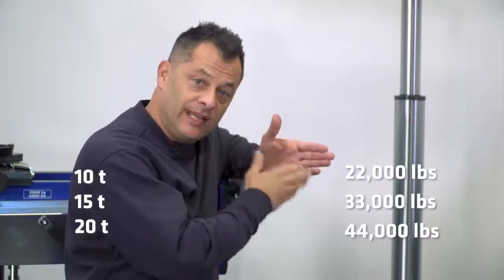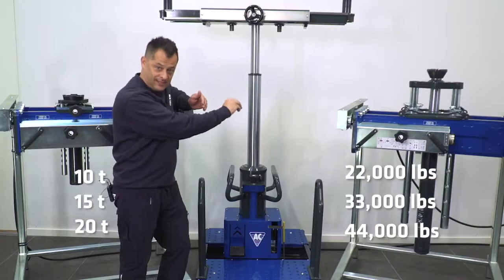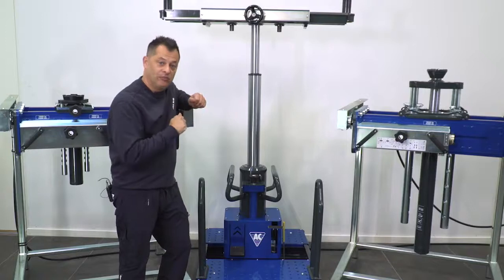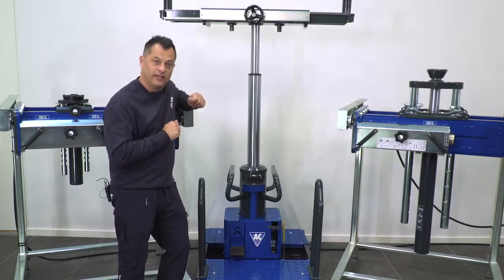We manufacture these jacks in configurations from 10 ton all the way up to 20 ton. We also have them in a suspended style with a multitude of mounting brackets to choose from, or a floor mounted version like the one we see here in the middle.